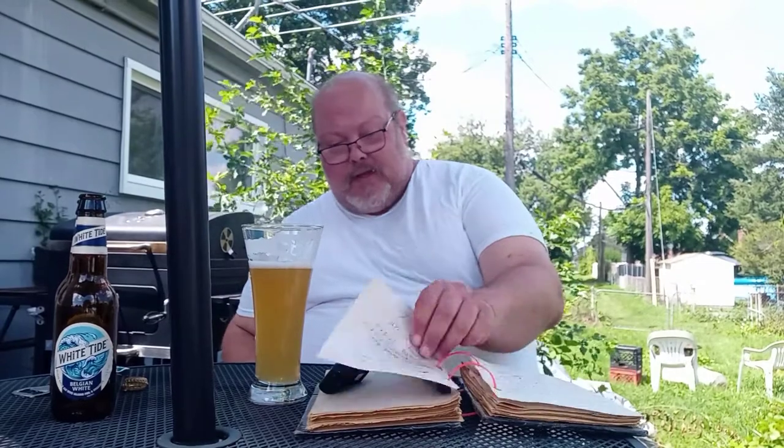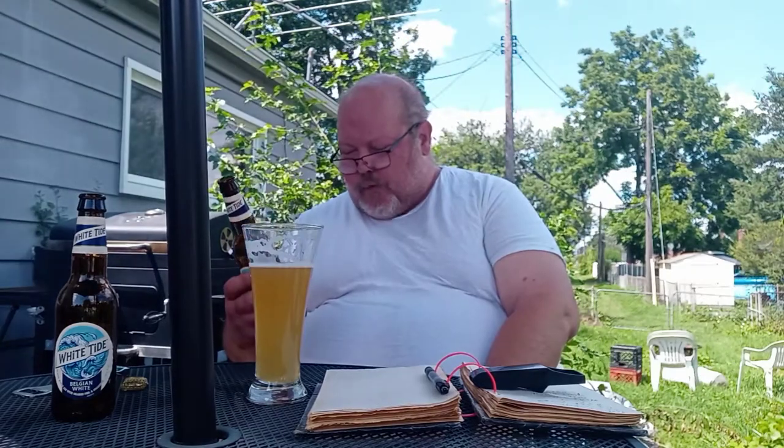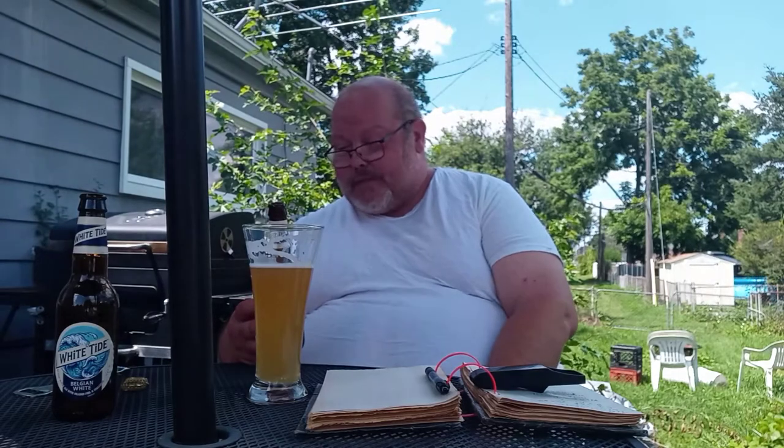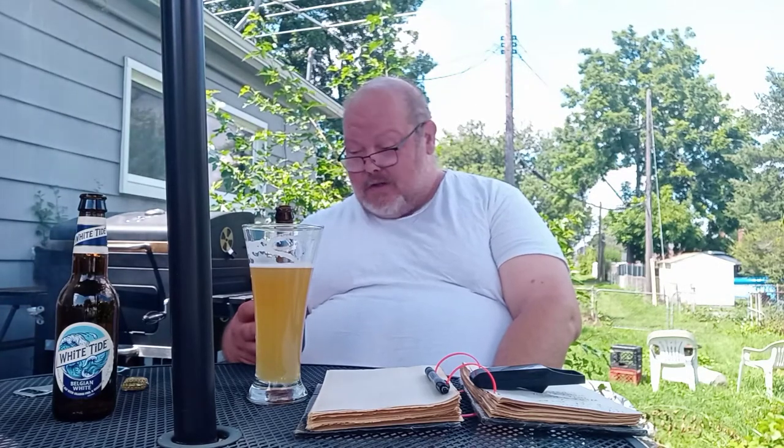I figured since it was an Aldi's brand it might have kind of sucked, but no, not so much. The best before date is 4-13-2022, so this is really fresh. If I'm having it, it's almost 10 months before it expires — so you know that's fresh.